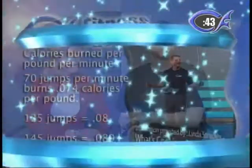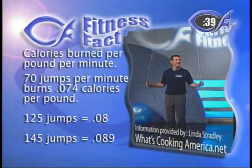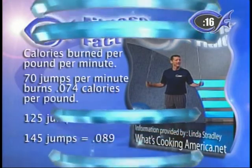We always share a fitness fact on Christian Fitness, and today we're going to focus on how many calories you can burn per pound per minute. There's a formula where you plug in your weight, how long you exercise, and what exercise you do — and it tells you how many calories you burn. We want to thank Linda Stradley of WhatsCookingAmerica.net for allowing us to use her chart. For jumping rope: 70 jumps per minute burns about 0.074 calories per pound per minute, 125 jumps burns 0.08, and 145 jumps burns about 0.089. We want you to count your jumps during this first round.